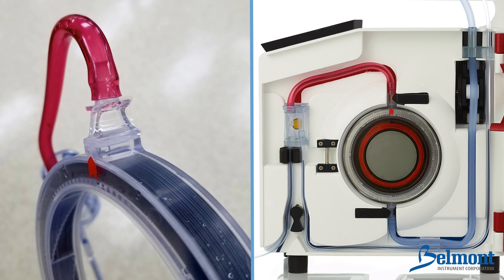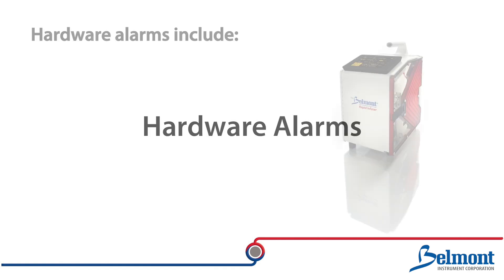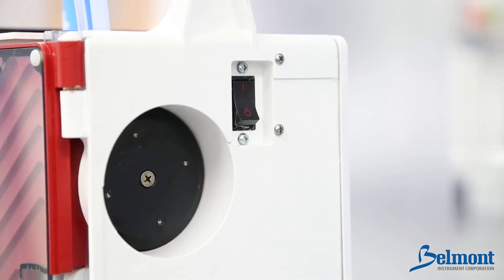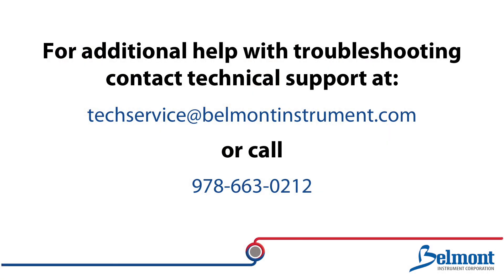The heating fault alarm will most often occur if the disposable set windows or infrared temperature probes are wet, dirty, or blocked. After cleaning and drying surfaces, press retry to continue. Hardware alarms include heater power readback fault and air detector fault. In these cases, power down the system and restart. If these hardware alarms persist, your machine will need servicing.